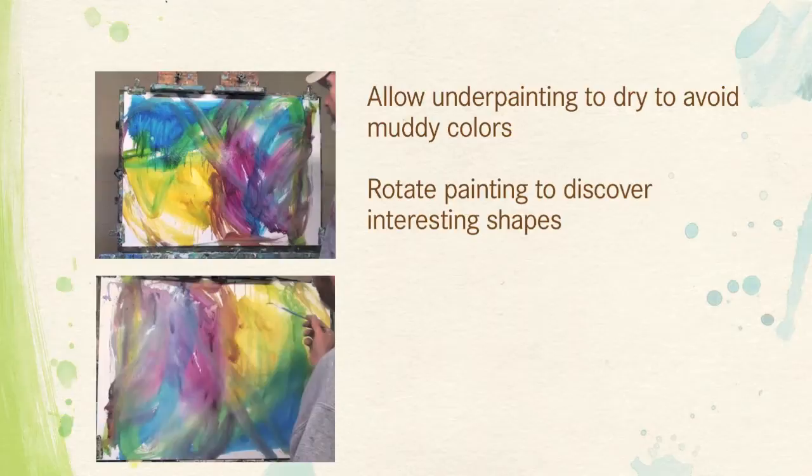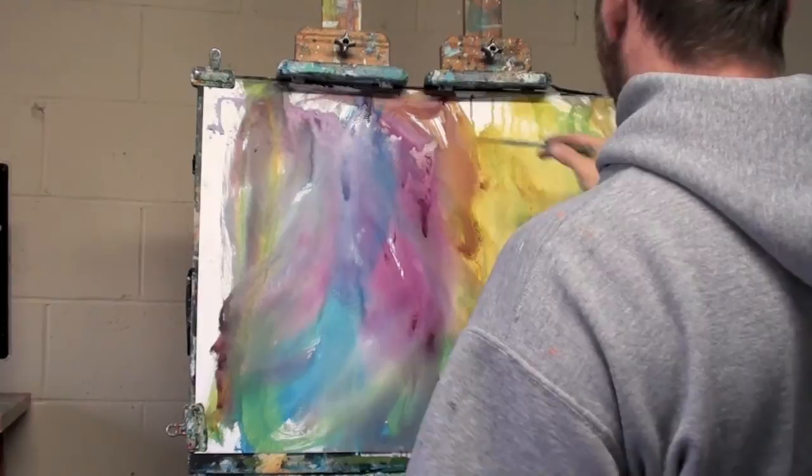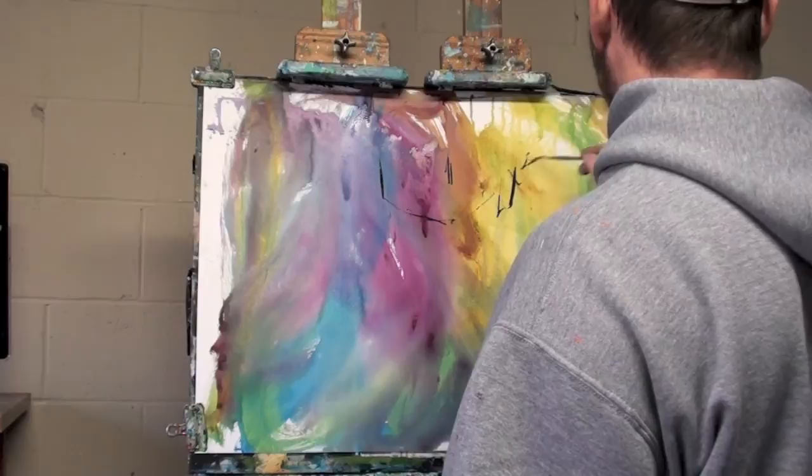We want to allow this underpainting to dry, and then once it's dry I'll put it on the easel. I'm going to rotate it four different ways. I know I want to paint a seascape, but I'm going to try to use that wash — looking for certain colors and an interesting blend of colors in an area. I've completely flipped it 180 degrees from the original layout.